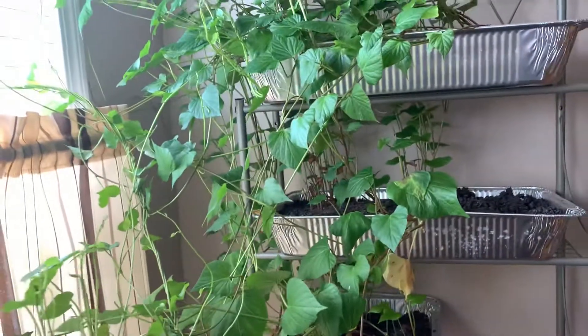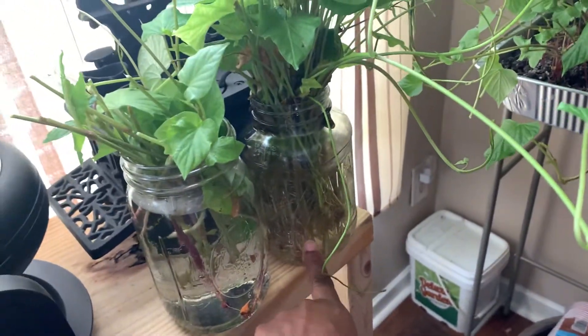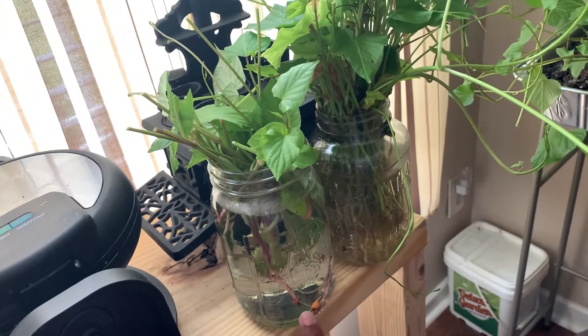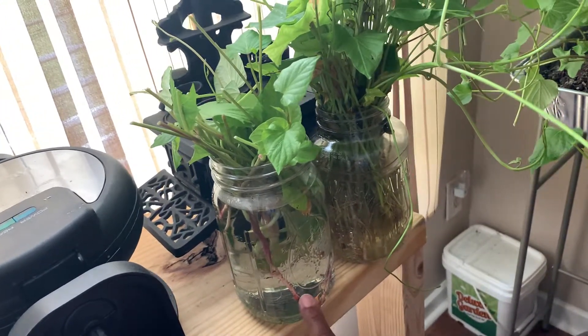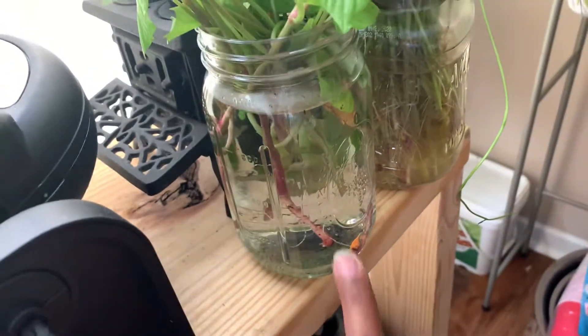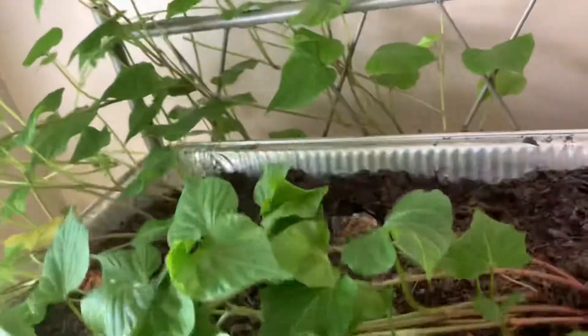Hopefully I'm going to try my best to get this jar planted up this week. These may root out really quickly because I'm taking them from the bottom of the potato where they already have their root balls forming with some roots on them. So these might be ready by the weekend to go in the soil. The plan is to get them into the raised beds in my new grow area, and then just let this continue to grow more slips.